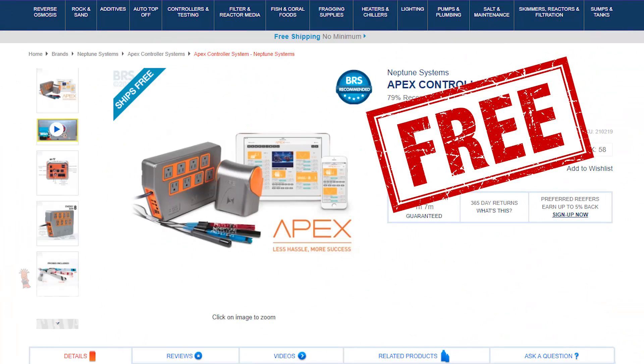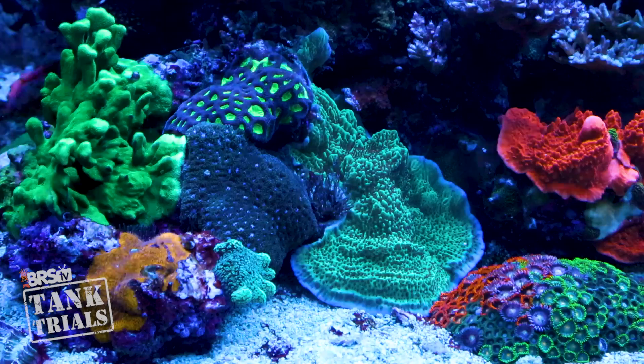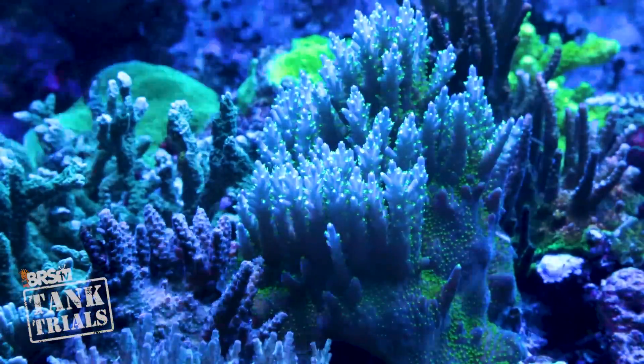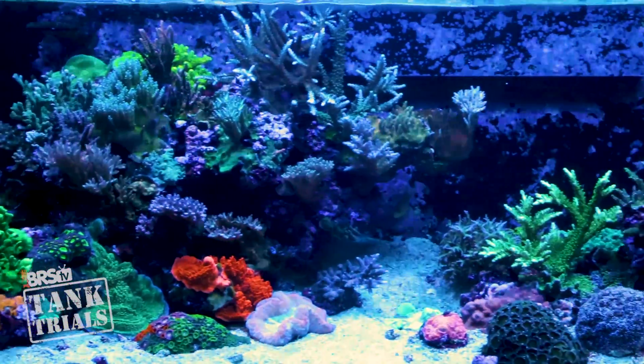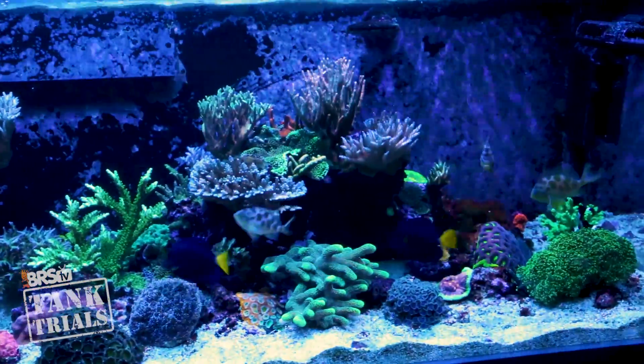Today on BRStv Tank Trials ULM Edition, it's episode 12. We're talking ULM controllers and then giving away a brand new Neptune Apex for free at the end. I'm Ryan, your host. Tank Trials is all about taking everything the BRS team and the reefing community knows about a very specific approach to reefing, implementing that knowledge, tracking the progress, and then exploring the results. This is episode 12 of ULM and the development of an ultra low maintenance system. The goal is a stable, show-caliber reef tank which requires as little maintenance as possible, potentially only performing a few minutes of maintenance a month.